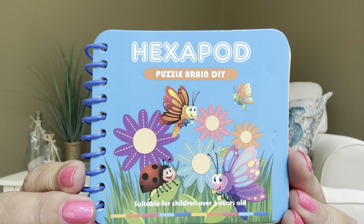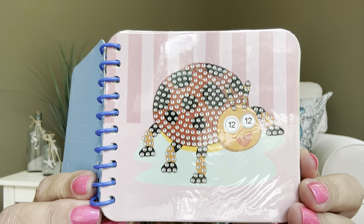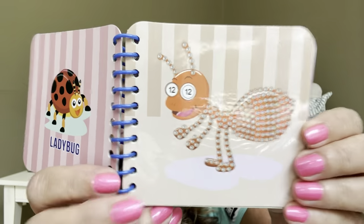This says Hexapod Puzzle Brain DIY — it's this cute little book right here. When you open up the book, it's adorable. First there's a little area where you can write something in there. Then here is the item you're actually going to be doing the diamond painting on — you can see right there there's a little ladybug. It does have all the little numbers corresponding to each color. When you turn the page, it actually shows a completed ladybug over here. Then you have your next one — there's this one here, and you flip it and you've got a little ant over there. It's a little bit of a learning experience at the same time.